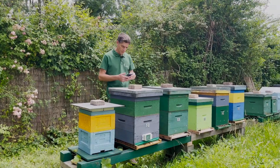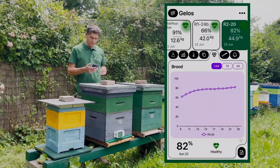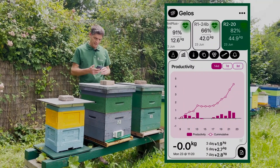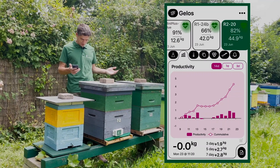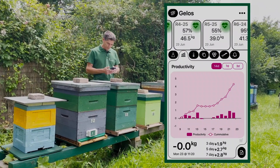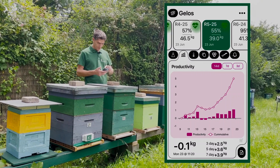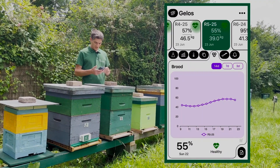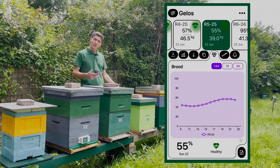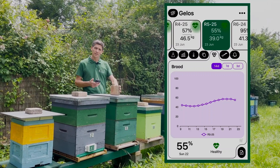This one is number two. The brood is stable at a high level. Productivity is nice too — five kilos. Nothing to say on that one, keep going. Number five has an even better productivity. If we check the brood, it's going up but not very high — it's a former swarm so it doesn't have a full box of brood. Maybe here I need to add a frame of comb, so that's one thing to do.